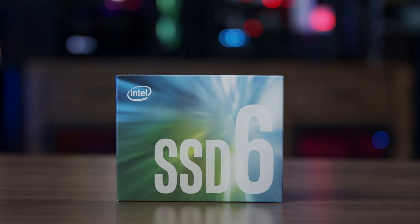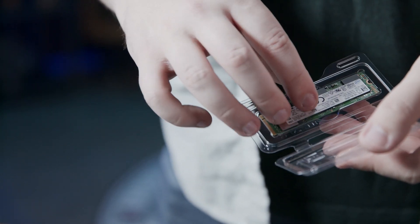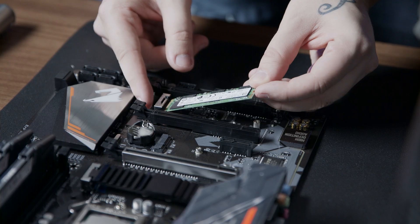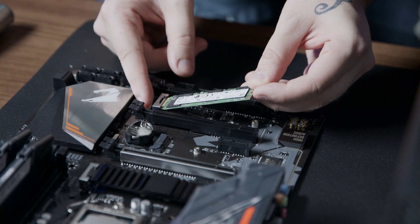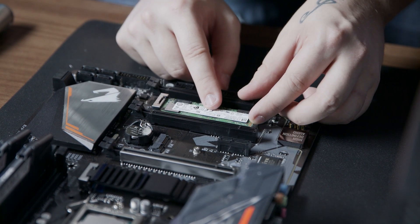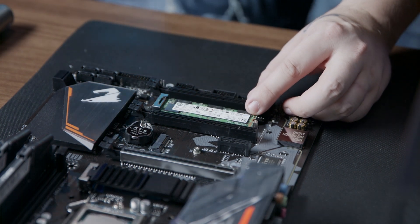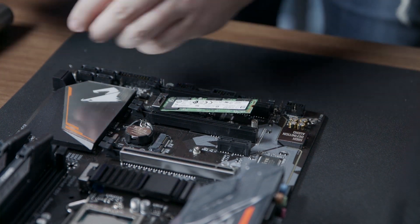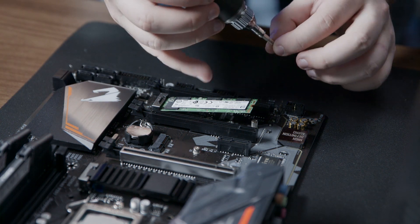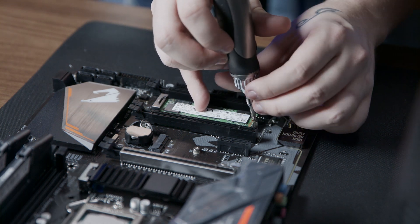Now we can install our Intel PCIe SSD module. We'll remove the clamshell from the box and then remove the module from that clamshell. Now insert the module into the slot labeled M.2. Then we'll use one of the screws that came with the motherboard to install the module with a number one Phillips screwdriver.